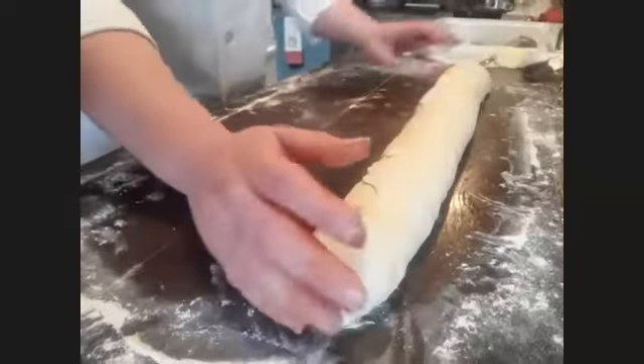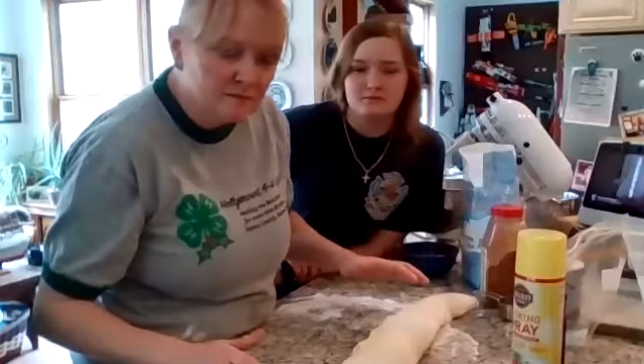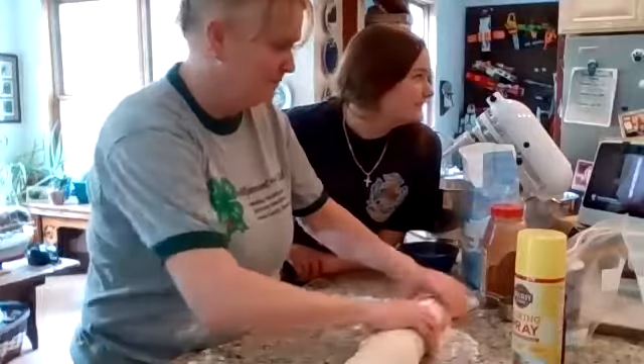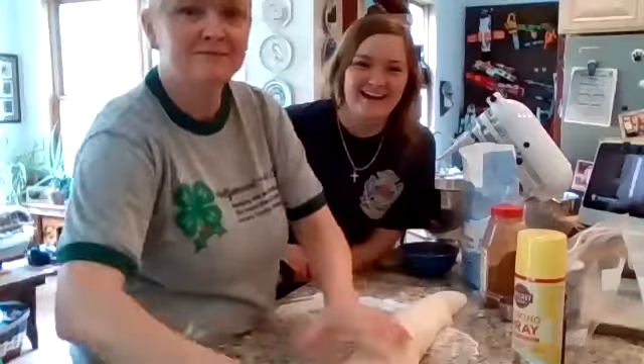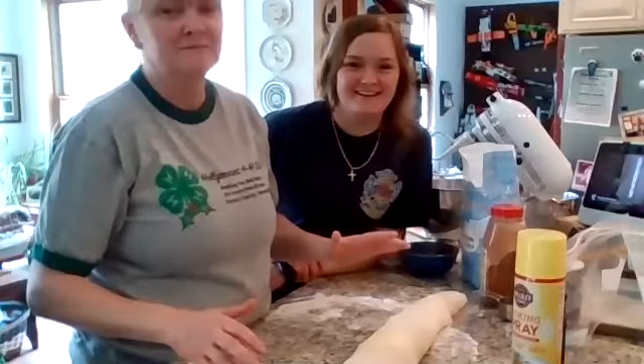The ends are just extras — they're my favorite part because you can dip them in icing. You do want to keep it consistent across, but it really doesn't matter if you're not selling them professionally.